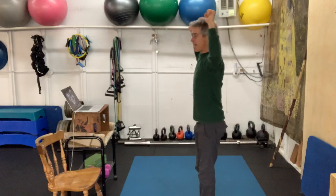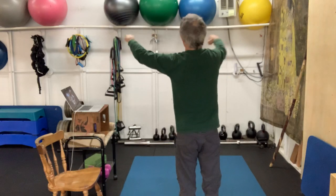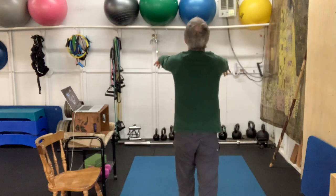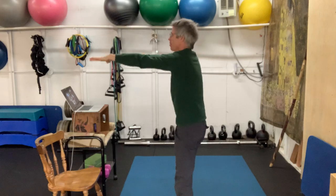Keep those ribs down, squeeze the abs, pull right back, and now let's put some ferocity into those. Squeeze them back. Let's pulse them back — pulse, pulse, pulse. That's my upper mid back.